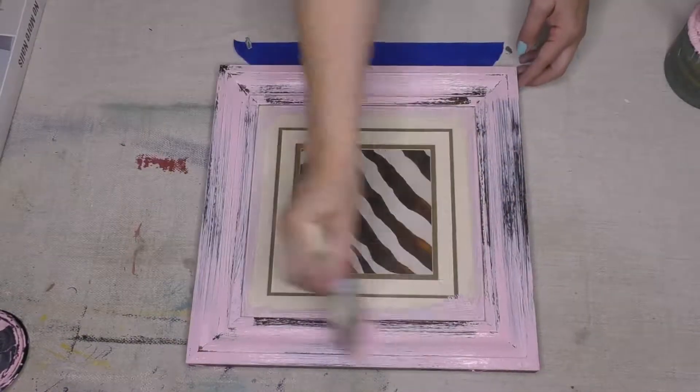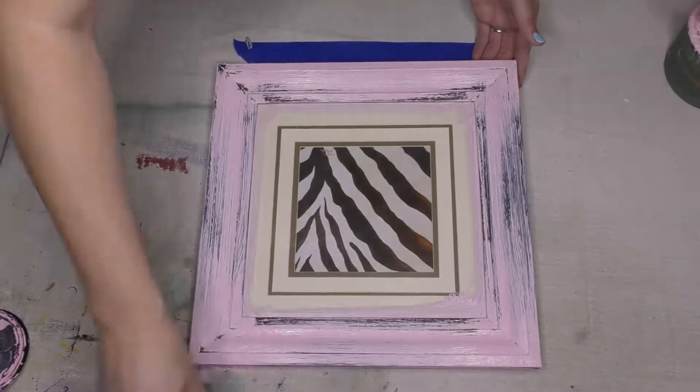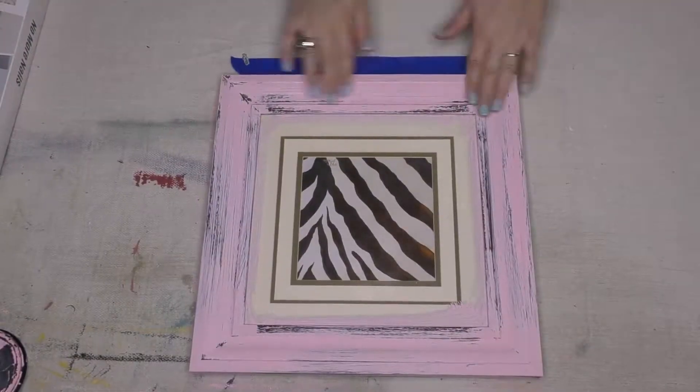So what I'm doing right now is putting on our Don't Make Me Blush pink chalky style paint. I'm using my shabby chip brush, and it gives me that — do you see how I get those distress marks into it? Just by using that brush, which is awesome.